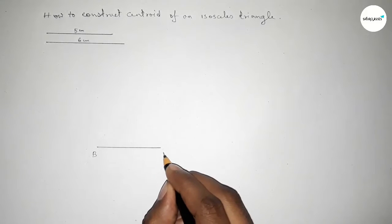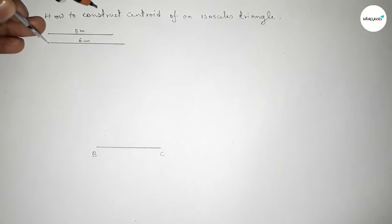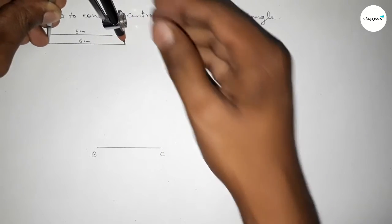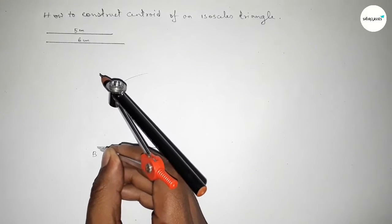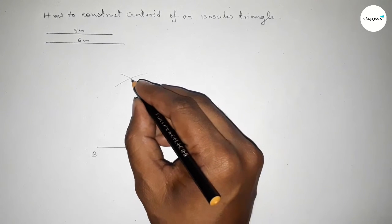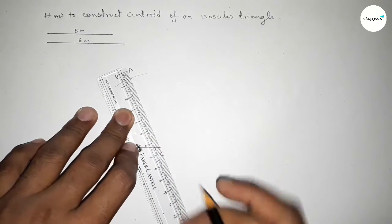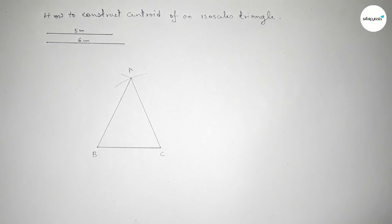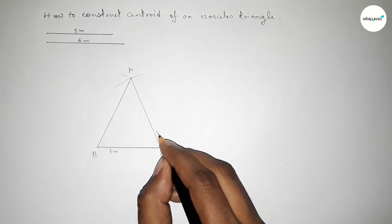Taking point B and point C. The equal sides are 6 centimeters, so putting the compass at B and taking 6 centimeters, drawing an arc. Then putting the compass at C with the same length and drawing an arc so both curves intersect at a point. Taking that point as A. Joining A to C, then A to B. So this side is 5 centimeters, and both AB and AC are 6 centimeters.